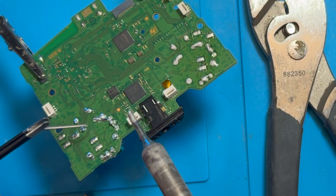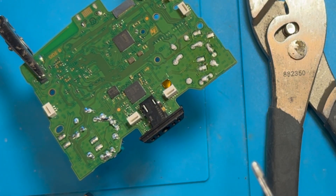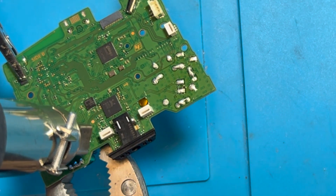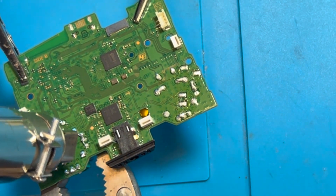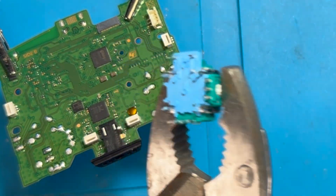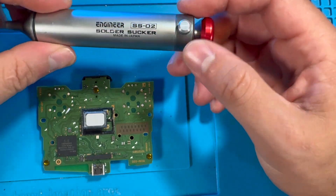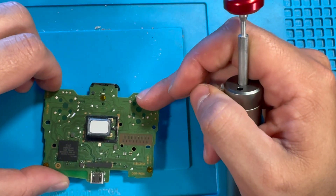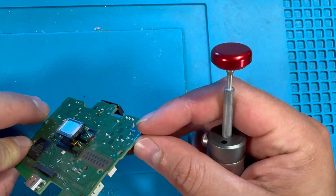Now that we got the old joysticks out, we just have to clean the motherboard and get it ready for the new TMR joysticks to be installed and soldered on. We're going to be using this solder sucker — it helps to remove some of the excess solder and the remaining SMD rework residue.